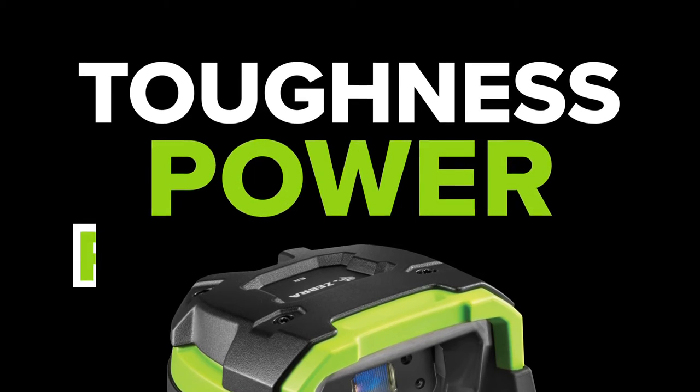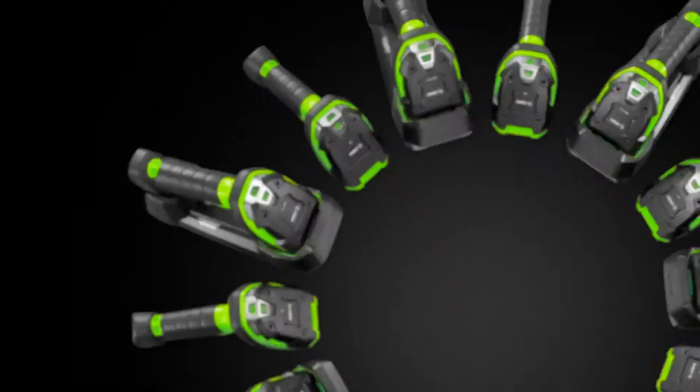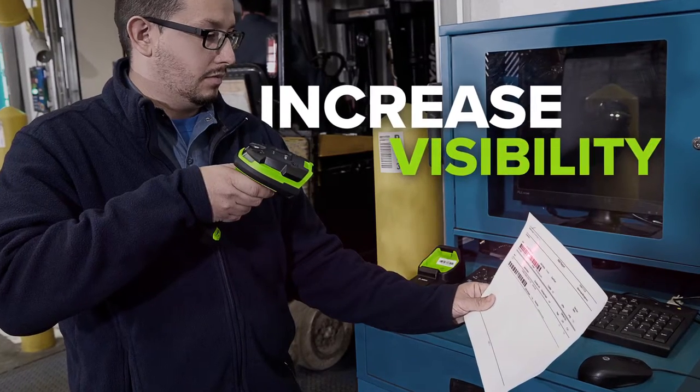Toughness. Power. Performance. All backed by the manageability of Zebra's productivity-enhancing tools. Remotely access information, configure devices, increase visibility into your scanner fleet, and much, much more.